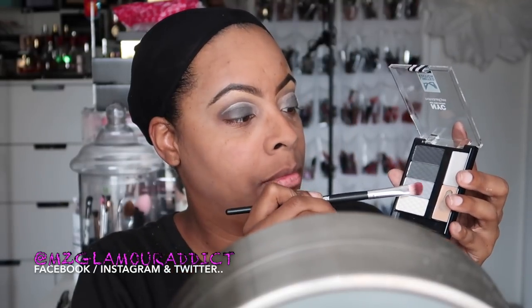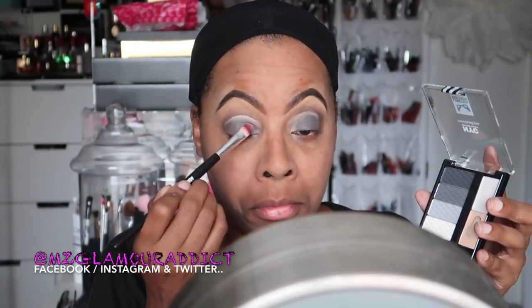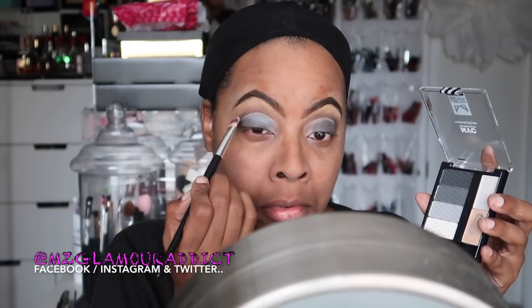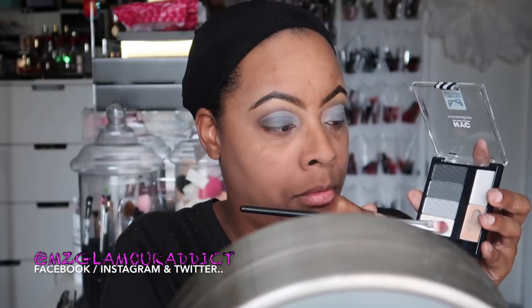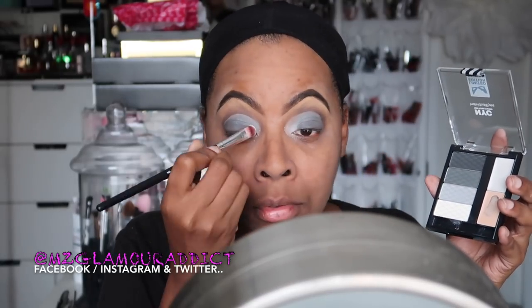Moving on, I'm going back and taking some black cream shadow base, applying it with my fingertips. A little bit of this is going to help make the gray eyeshadows pop much better. I'm going back into the palette picking up the light gray color and with a shader brush I'm patting on that gray eyeshadow, being careful not to bring it above the crease line. I'm also using the white eyeshadow — meant for the brow bone — in my tear ducts to brighten my eyes and bring some light into this dark smoky eye.